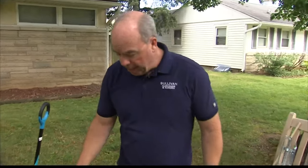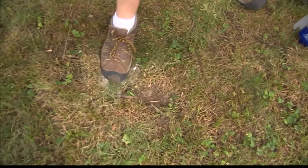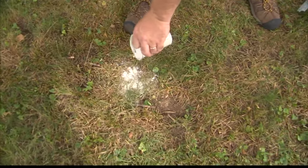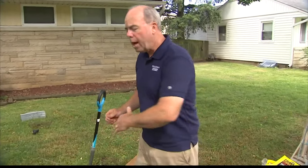And there's a couple things that really work well. With a mole, you have to establish where the active mole run is. So if you push that down, you mark it with a little bit of flour. You wait 24 hours. If that's been pushed back up, now you know you have an active run. Because moles, a lot of times, will do a secondary run that they don't go back to.